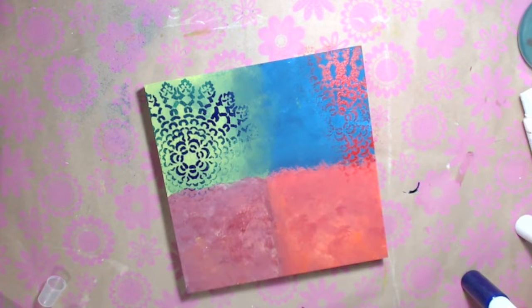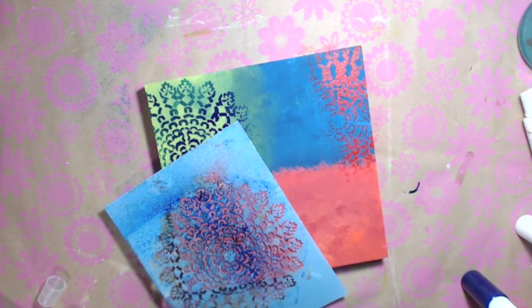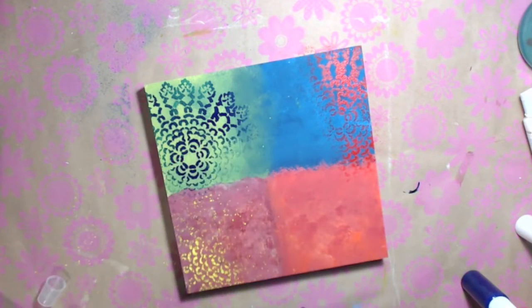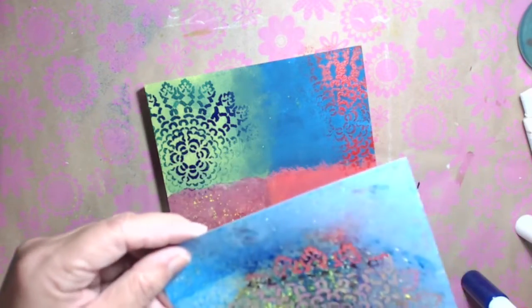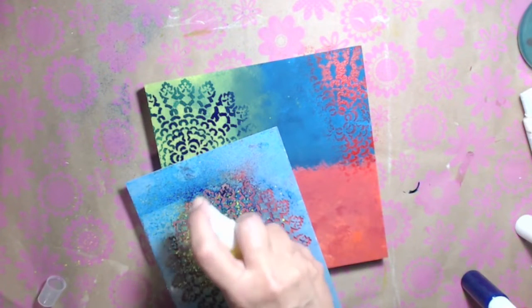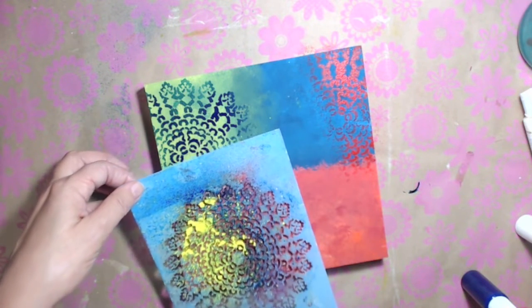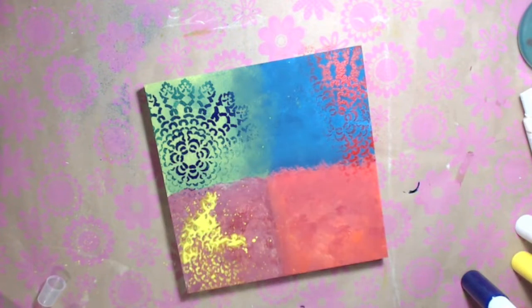I'm going to use it again. On this one I'll do the yellow. The spray bottle isn't spraying well - kind of icky. Kind of mushy but it'll have to do. I'm just looking to get some color and design on there.